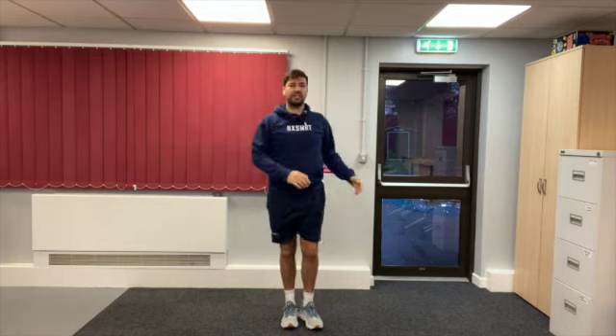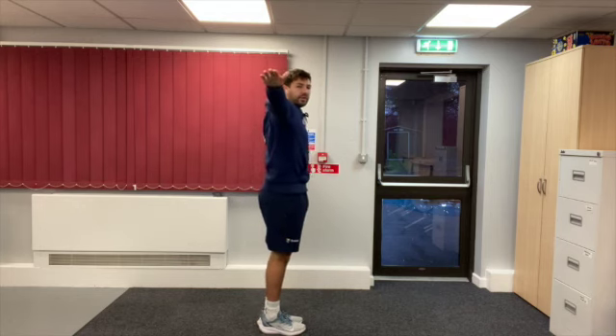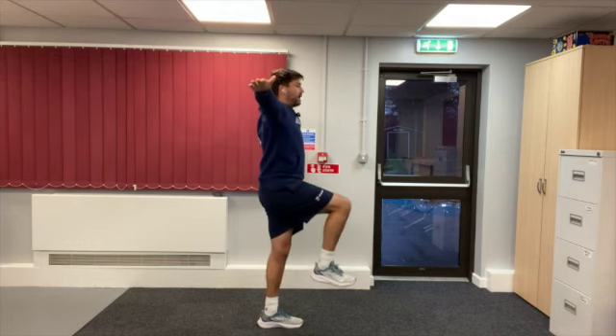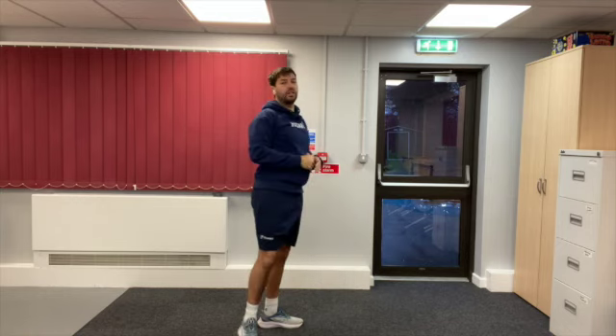First thing we need to do is put our feet together and our arms out to our side to help us with the balance. We then bring one leg up and keep it at 90 degrees so that we're creating a letter H to the side. Feet together, arms out to the side, bring one leg up, keep your back nice and straight — as you can see we are creating the letter H with our bodies. Have a go and see if you can do it on both sides.